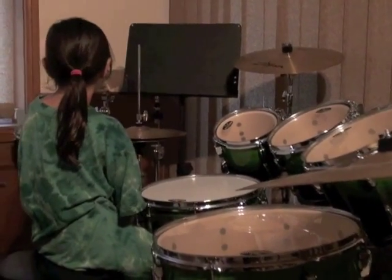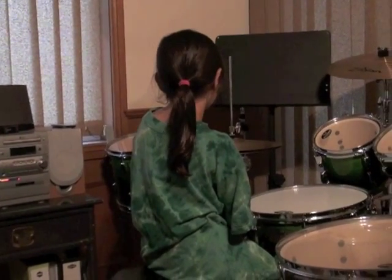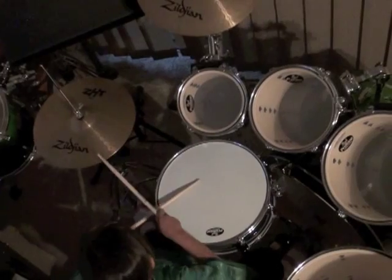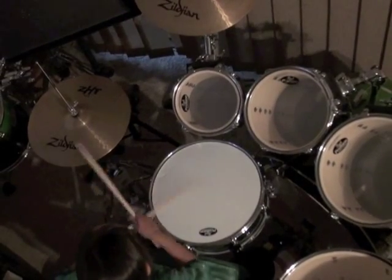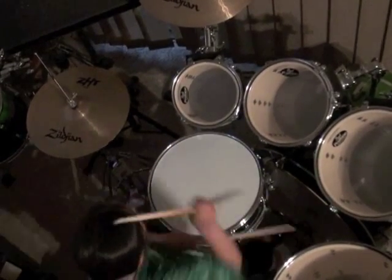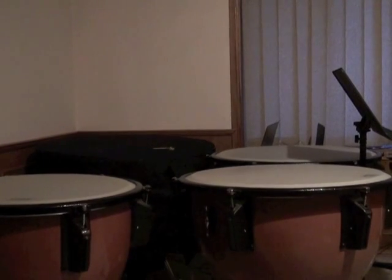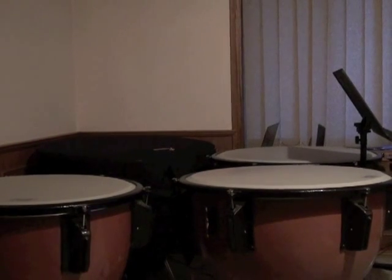Here is the second medium tom which goes right here but we're not going to be using it. Now I'm going to play something on the drums. The second instrument we're going to hear from is the timpani, and I'll hand you over to Ruby once again.